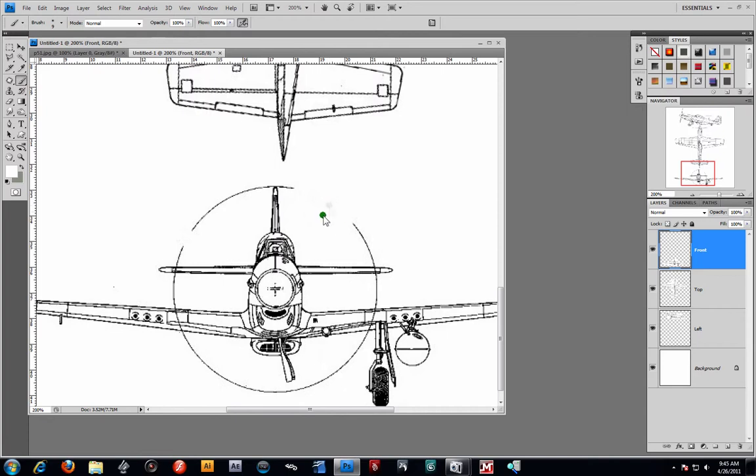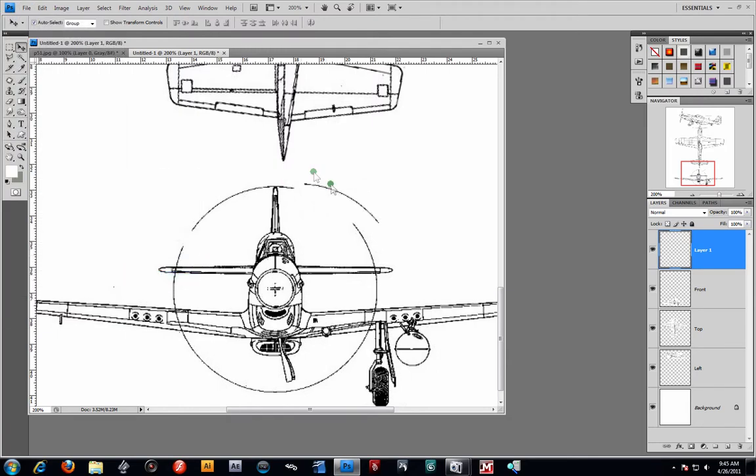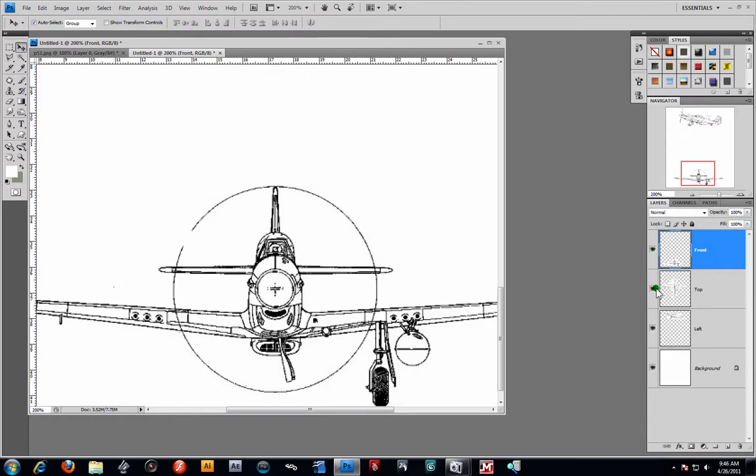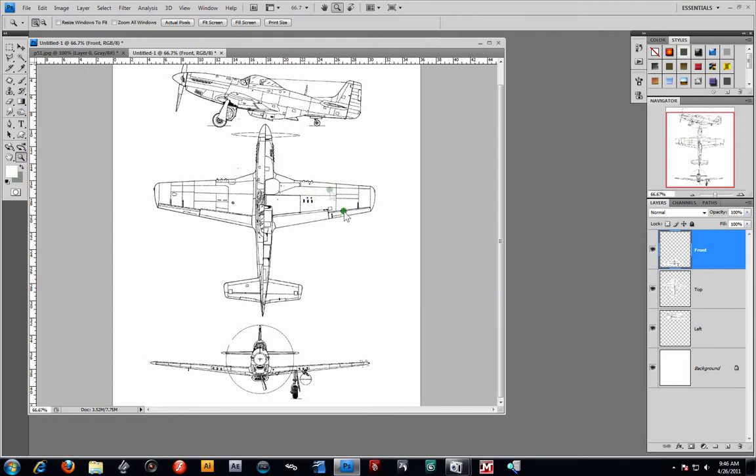Now I can take one side of this right there — Edit Copy, Ctrl+C, then Ctrl+V to paste it, and then we have another version of it. I can just kind of flip that: Edit, Free Transform, flip horizontal. And then I believe we got something pretty close right there — that's good enough. From there I'm going to go ahead and combine that layer with Ctrl+E — that's to the front, top, and of course our left. Or is that right? I always get confused.